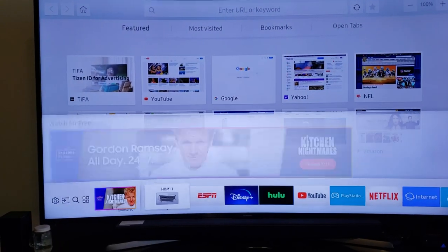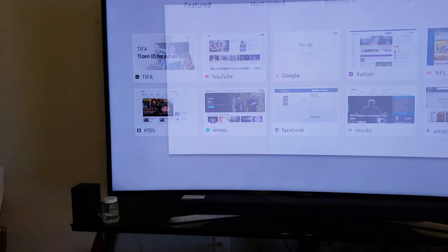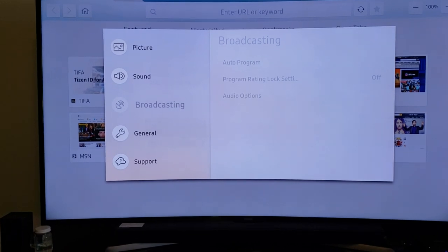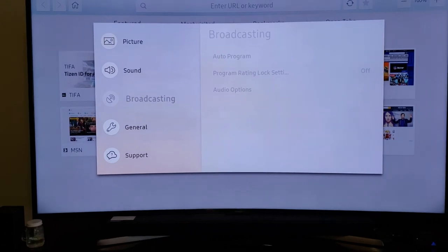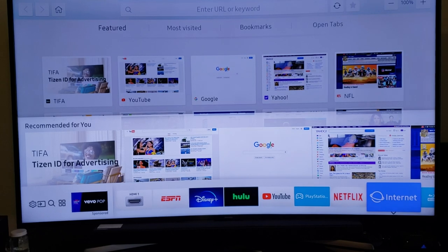I went to Settings, clicked Enter, went down to Broadcasting, and tried to do an Auto Program — but it says 'this function is not available.' So here's what you do to fix that.